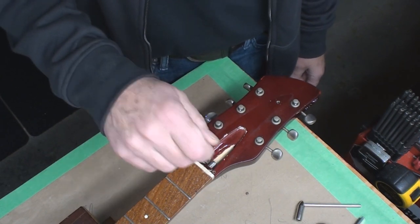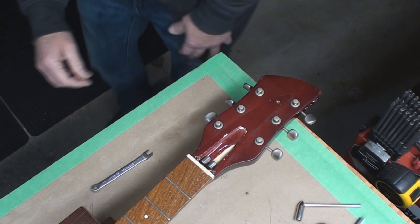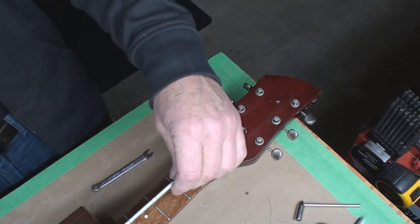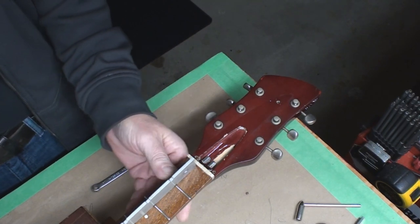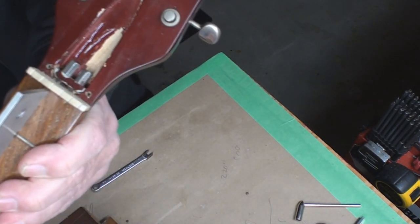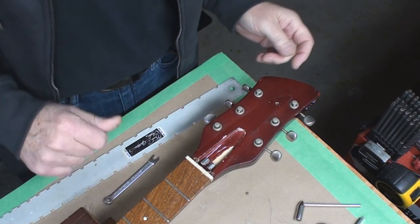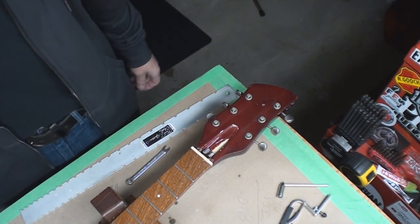The truss rod works really nice. Truss rods - they turn. The neck is really straight. Lo and behold, it's a Gibson scale thing - that's really nice and straight. I'm just going to leave that. It's not going to have strings for a while, folks, so that's why I'm making sure that works.